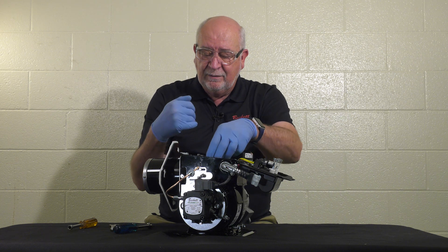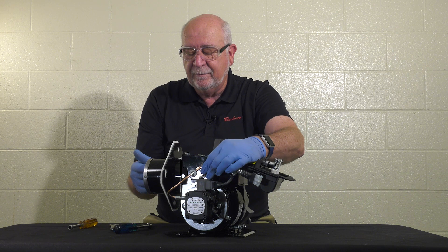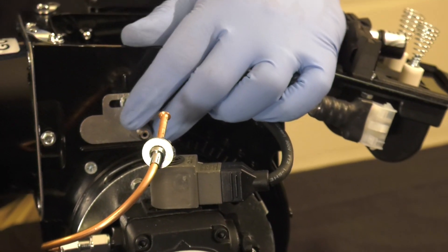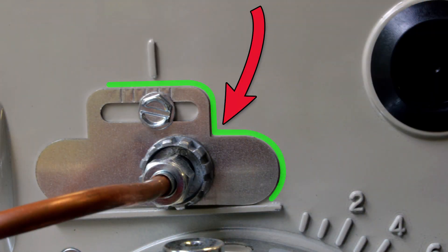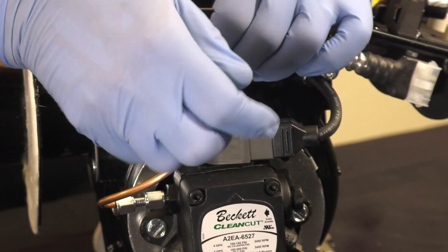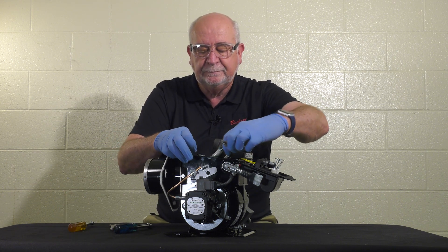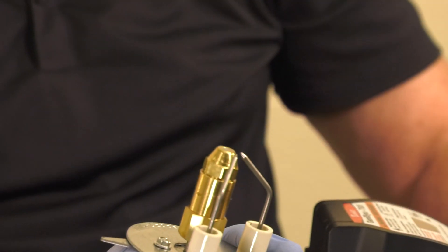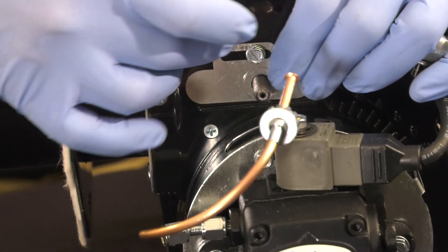Take the nozzle line assembly back out and remove the Z2000 gauge. If it's too hard to disassemble at this point, mark the escutcheon plate, then loosen it up — because of the short air tube — and pop it back out. Take the gauge off, as it will not work if left in place, then put the assembly back in and move it back to where you've marked it.